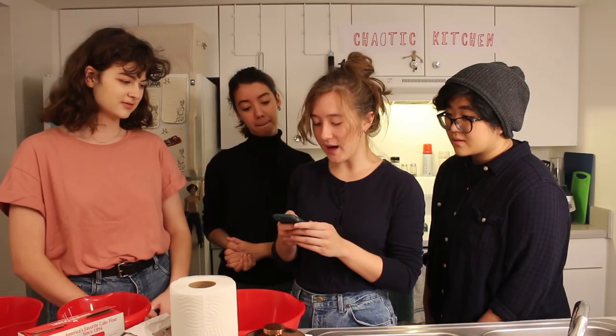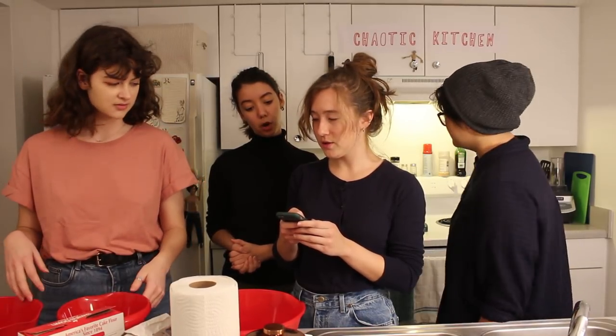Directions: preheat the oven. We've already preheated the oven to 320 degrees. It's already preheated. Add two tablespoons of sugar to the five egg whites while beating.